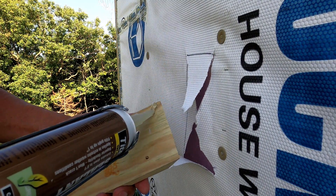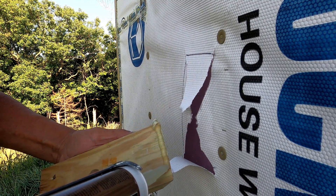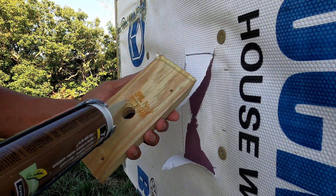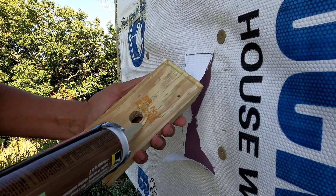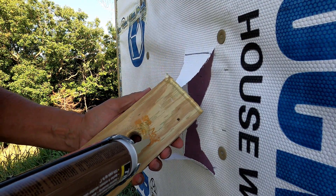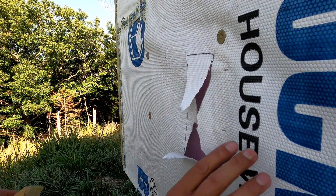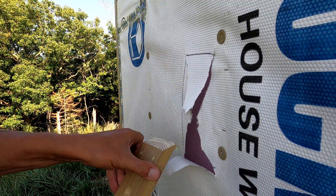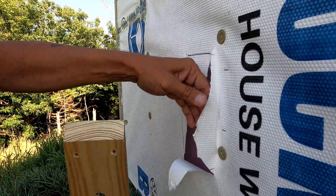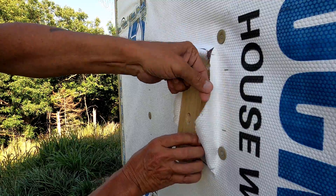I have to seal the top. This is the drainage plane, so water will come down — if it gets behind the siding, water will drain down behind here. The siding will be in its place; this house wrap won't be there. So I don't want water getting behind any of the blocking, so it's sealed at the top.